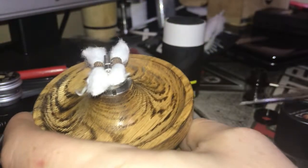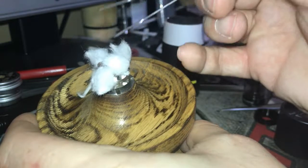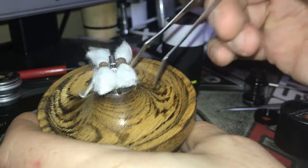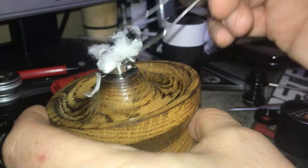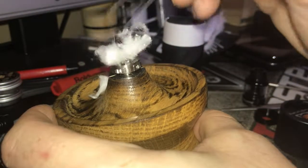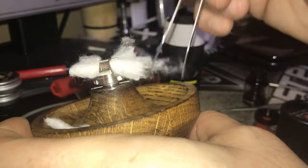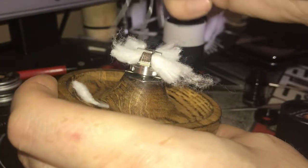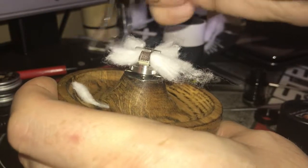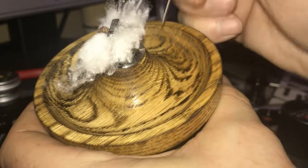Just fluff it out — it helps feed the juice by freeing it up, just to make sure that it's not knotted up. Everybody has their own way of doing the wicks; this is how I do mine. I don't get dry hits.